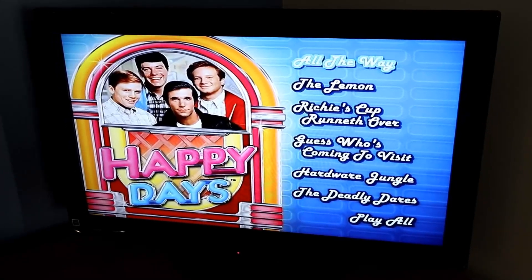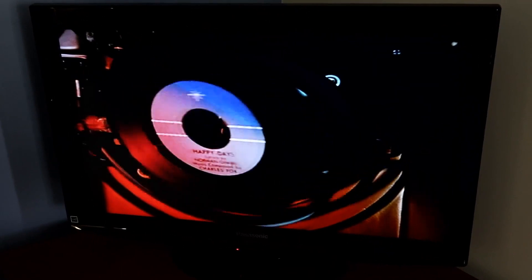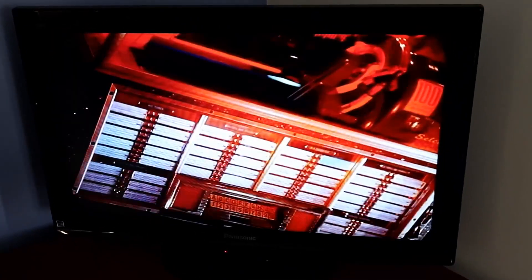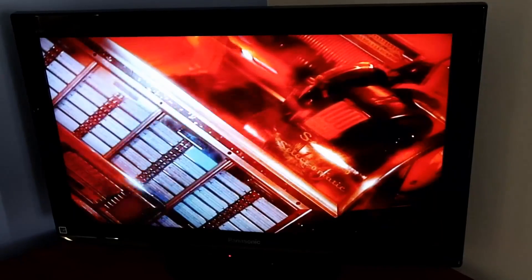This is Disc 1, Season 1. I haven't watched all the discs yet. I have it on mute because I don't have permission to play the music, but it appears the first season starts with Bill Haley's Rock Around the Clock and then after that it goes to the regular Happy Days theme.